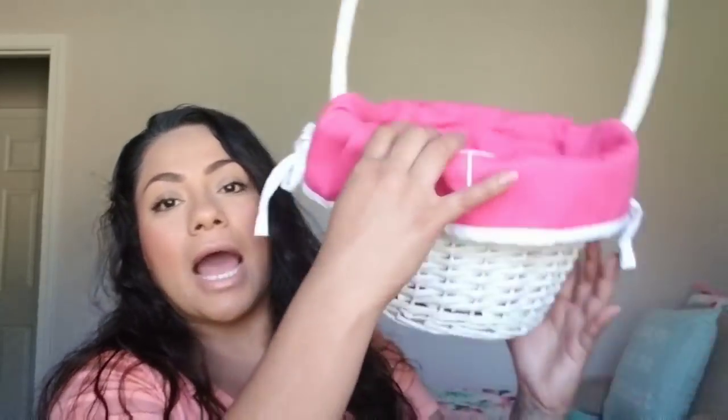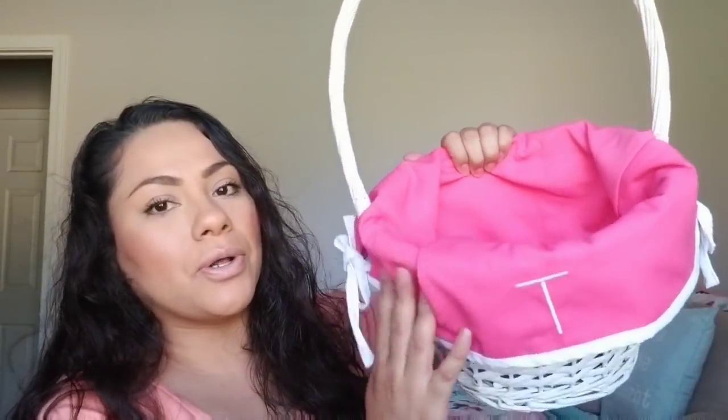I'm pretty shocked at the things that I found at different stores. The first thing is I'm going to be using this Easter basket, which I picked up at Target a couple of years ago — I believe it was like 90% off. And then this bag I picked up last year, 90% off, and it has a T for our last name. It's just that canvas type of material. I'll be putting some straw in here too.